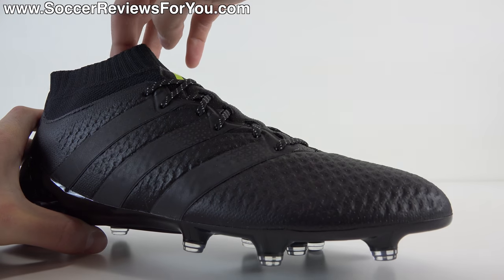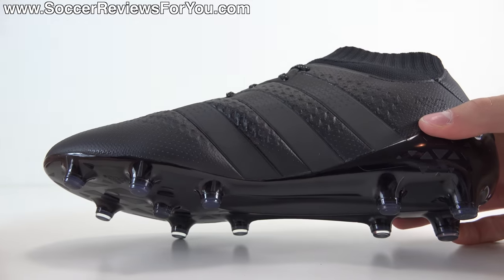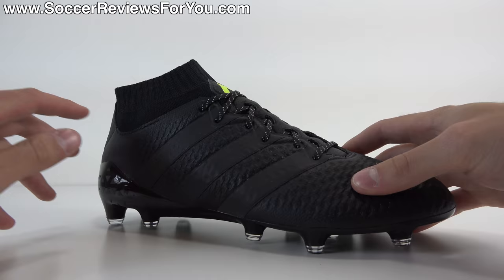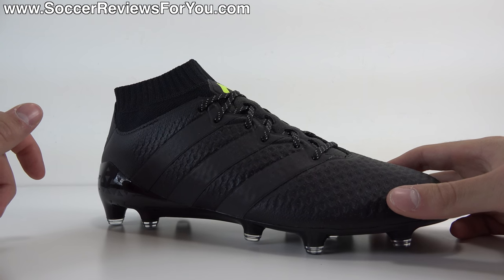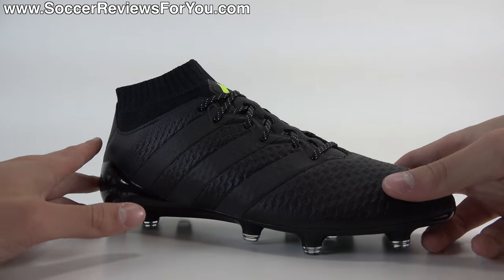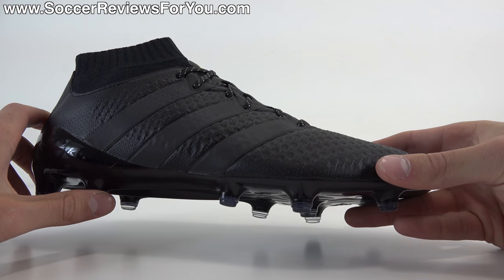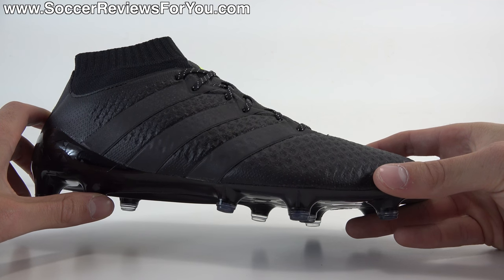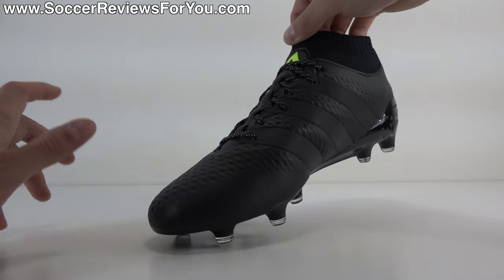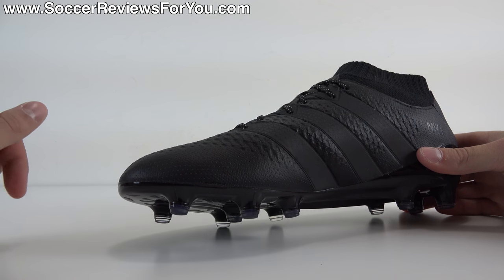And then of course you get the non-stop grip dots on top of that. The NSG branding is right there. Basically it's a white control element that, in my opinion, has very, very little impact on the touch. The shoe is on the thinner side and it does offer somewhat of a padded, soft touch on the ball because of the knitted material. The touch is quite good — not overly padded, not overly thin. If I had to compare it to anything, it would be something like the Magista Obra 1, but maybe even a little bit thinner than that. And again, it's very comfortable, very soft material.